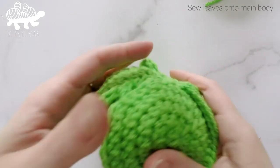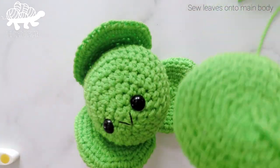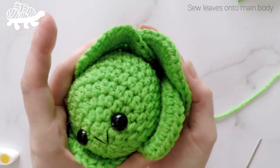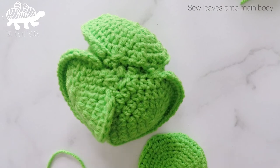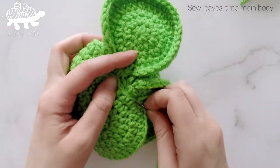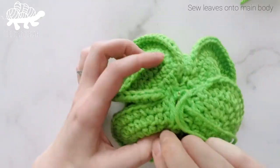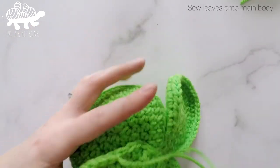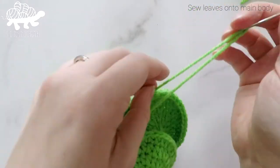There we have the first layer with 3 leaves attached. Now with the next 3 leaves, we're just going to overlap them over the first layer.